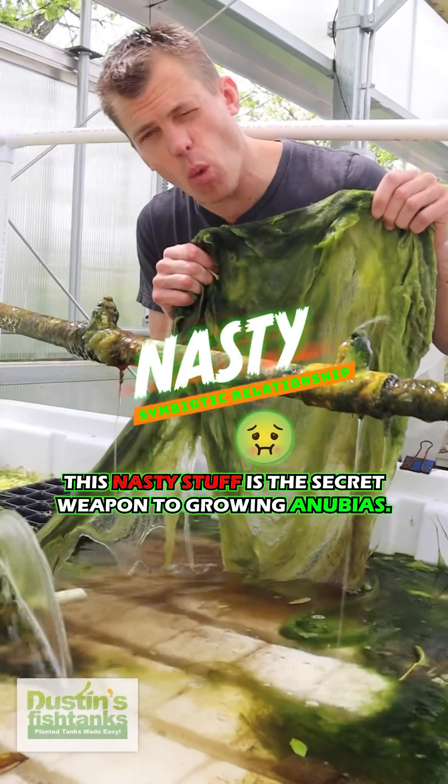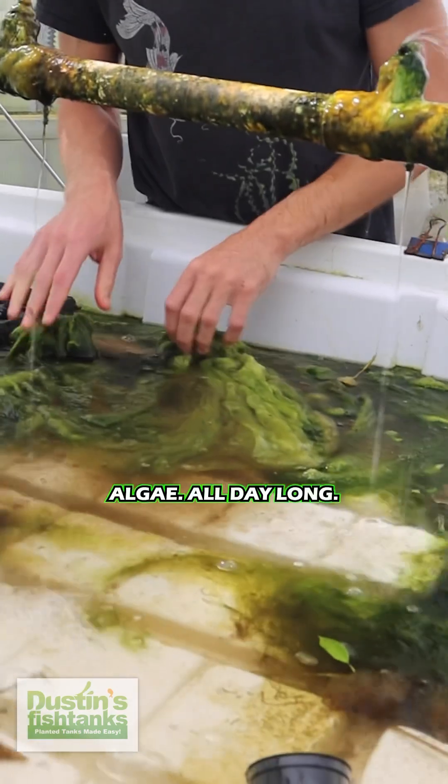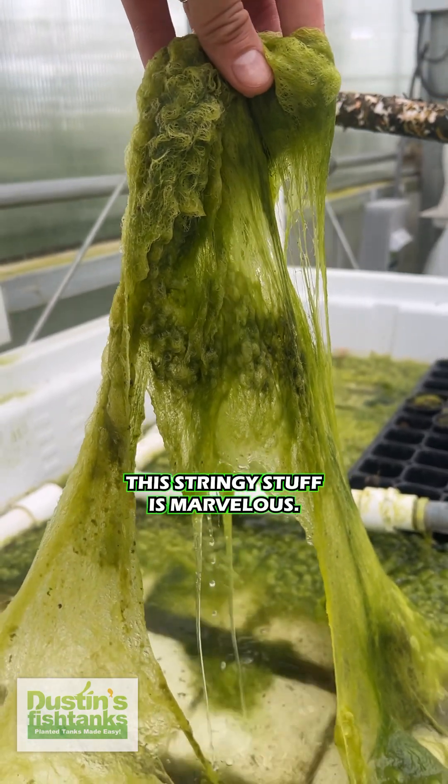This nasty stuff is the secret weapon to growing Anubias. Check this out — algae all day long. Big soft mats of it right here. This stringy stuff is marvelous.